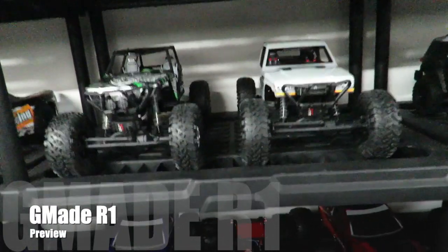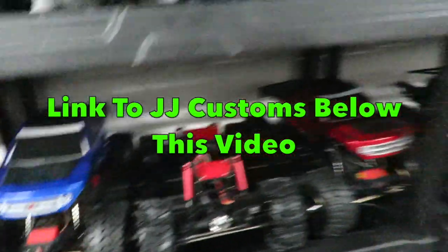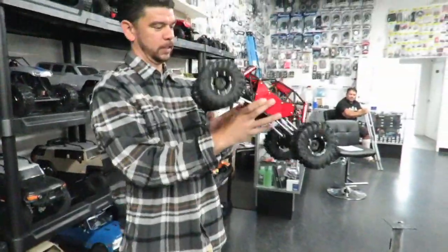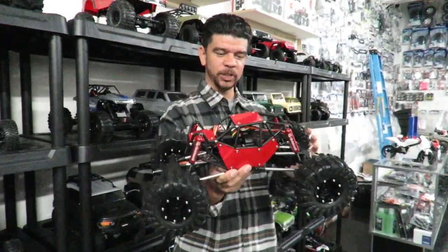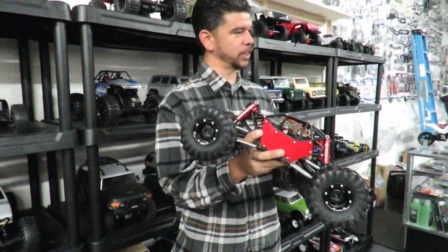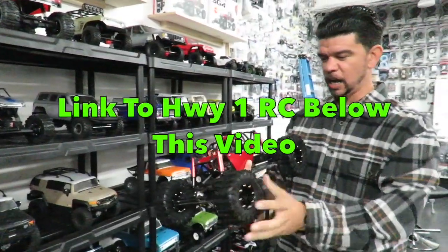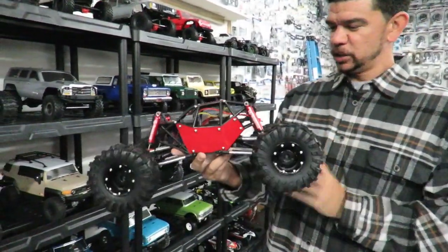Good morning folks, down here at JJ Customs. This car caught my eye — I wasn't quite sure what it was — but then I bumped into Jay, who's going to talk us through the G-Made R1, cover a few benefits of the stock car, and show us a custom one they've got on the side. If you watch our channel, we do have a test drive on the G-Made R1 — Nick Moore bought it, Chris bought it, and I think Vince or Vic ended up buying it at one point. I'll put a link below the video.